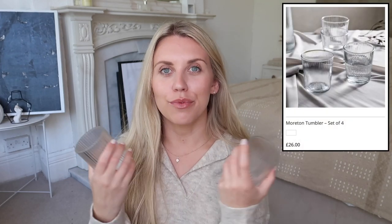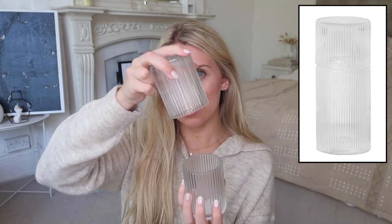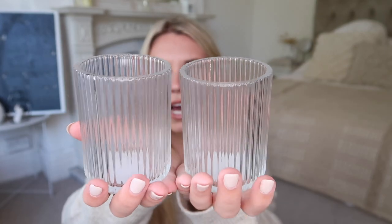Sticking with fluted glassware — the White Company has Morton tumblers in their glassware range, which you can use for drinking. They remind me of the Firm Living ones that come with a carafe and glass, nice for a guest room. These are actually from Poundland at only one pound each — the Morton tumblers on the White Company are twenty-six pounds for four, whereas these are just one pound each, four pounds for the set. I picked up two to use in a guest room with some fresh water.